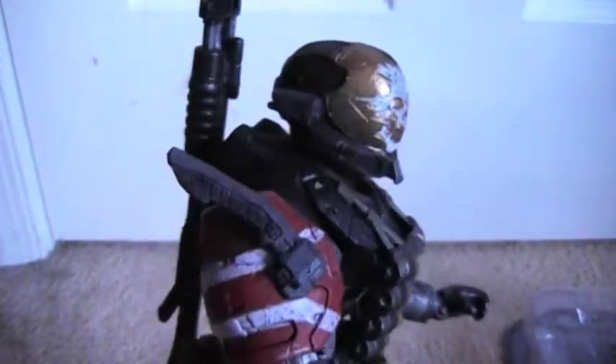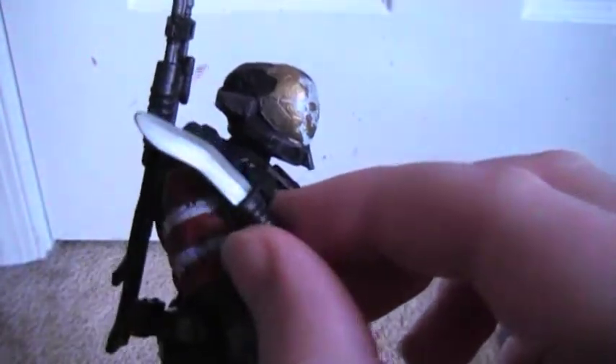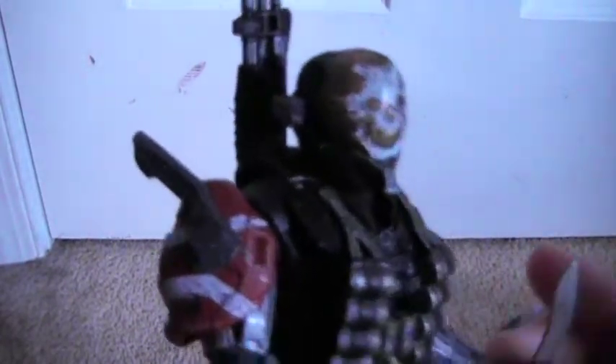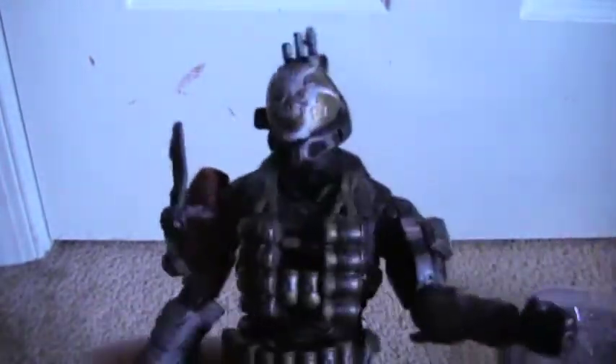The one thing I'm not quite happy about — though it's not a big deal — is the sheath. It doesn't work, which is really sad. Since they gave you a knife around the same size as the sheath, you'd think it could go into the shoulder sheath, but nope, it's just sculpted on there for detail and nothing more. That kind of stinks, but you can just display him with the knife in hand, especially since the shotgun doesn't fit in the hand very well anyway.